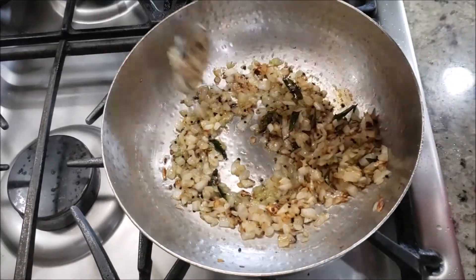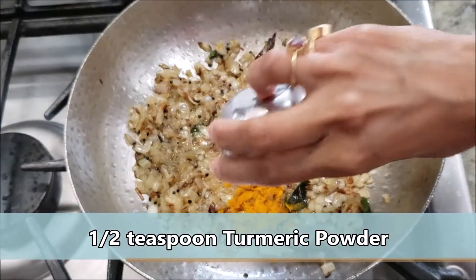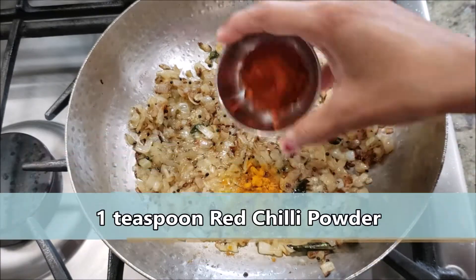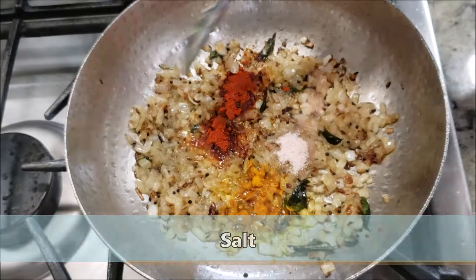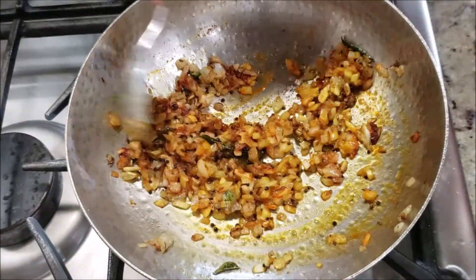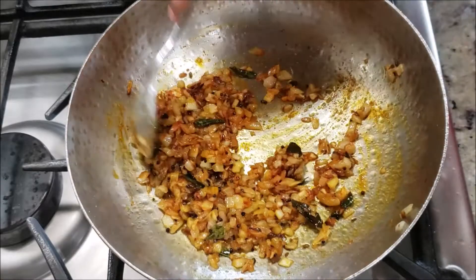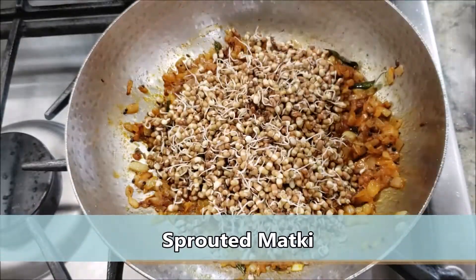Now we'll start adding some spices. Add half a teaspoon of turmeric powder, one teaspoon of red chili powder, and some salt to taste. Make sure your flame is on the lowest setting and fry these masalas — this ensures they don't burn. Now drop in the sprouted matki.